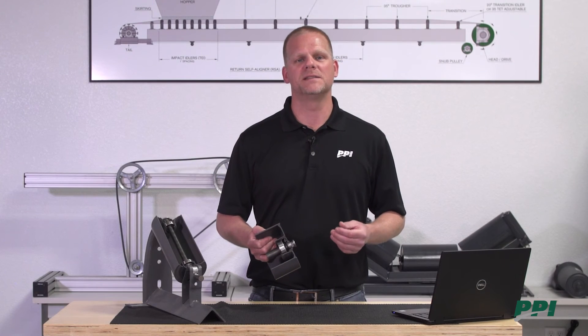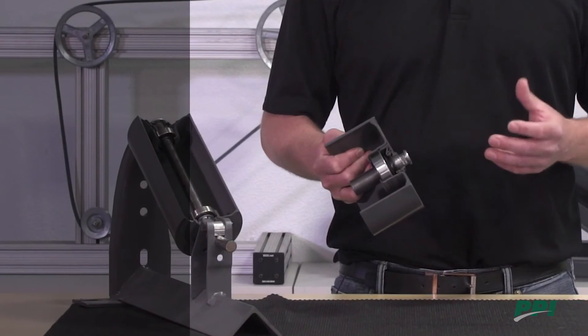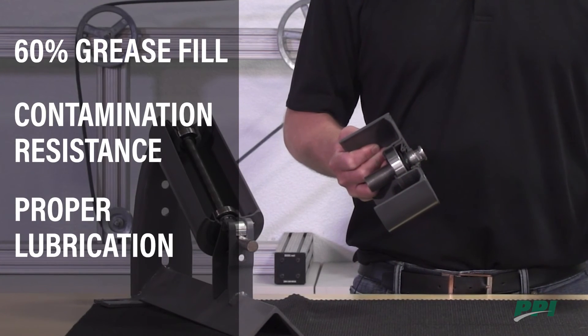The next key component is the bearing. The bearings are PPI's own design, and we've designed them with 60% grease fill, which we feel is the ideal combination of contamination resistance as well as lubrication properties.